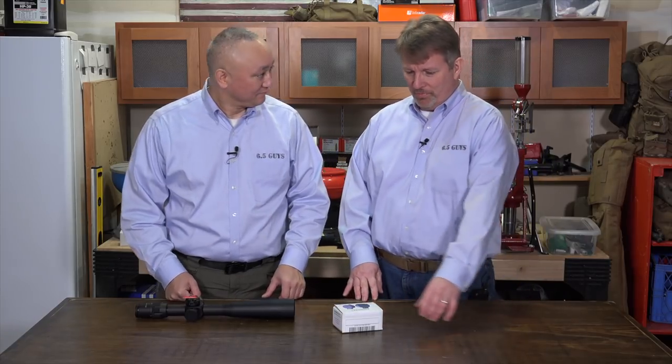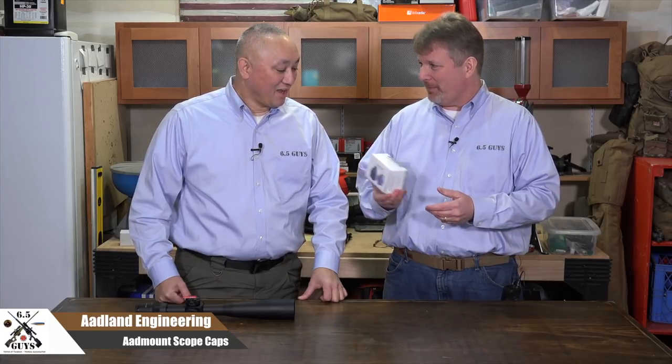Welcome to 6.5 Guys Gear Update. I'm Steve Lawrence, and I'm Ed Moblite. Steve, you have been talking effusively about these scope caps. I've seen these on prize tables. Tell me about your journey and why you feel so strongly about these AdLan mounts.